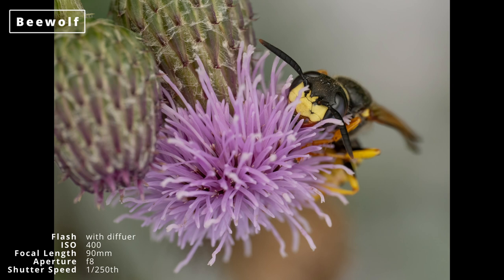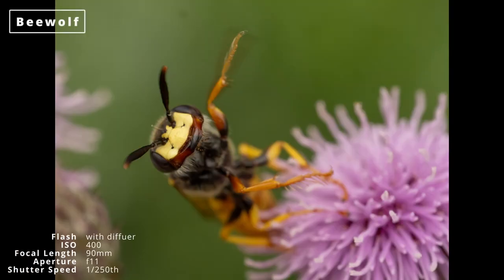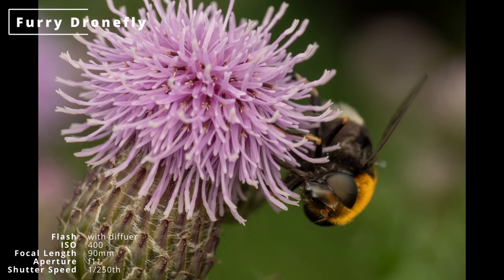I also got this third giant hoverfly species, Volucella inanis. I was pleased to see this bee wolf, a solitary wasp that is a predator of honeybees. As with most pollinating insects the issue was its head was buried in the flower most of the time, but after a few tries I got this one shot with its head up. The furry drone fly appeared on the flower again and I got some better shots of it.